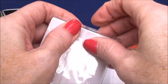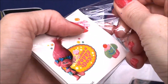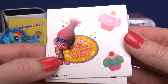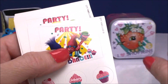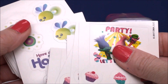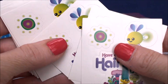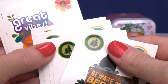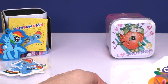Let's check out the stickers first. You get five of each of these different kinds of stickers. The first one says 'Have a Poppy Day' with some cupcakes on the side. Then we have 'Party Let's Dance' with more cupcakes on the bottom. We have 'Have a Hairrific Day' with a little Smidge on it. There is Branch 'Beware of Bergens,' and our last one is Cooper with 'Great Vibes.' Lots of stickers to decorate with or share with your friends.